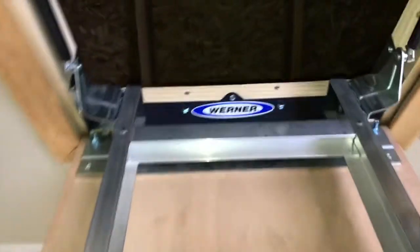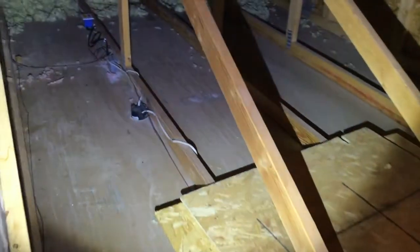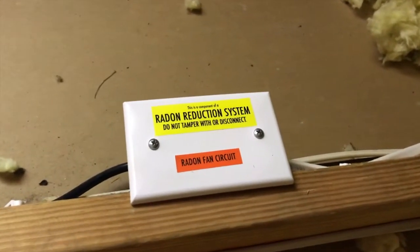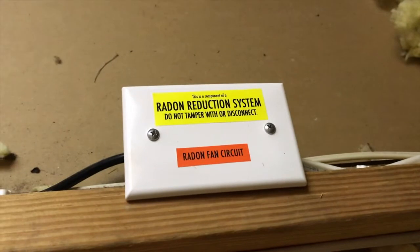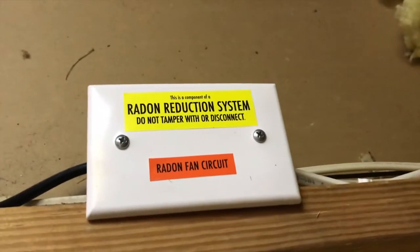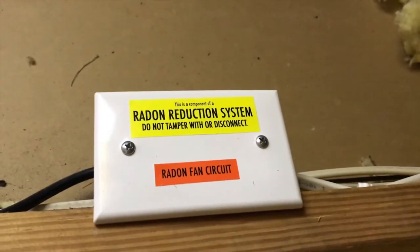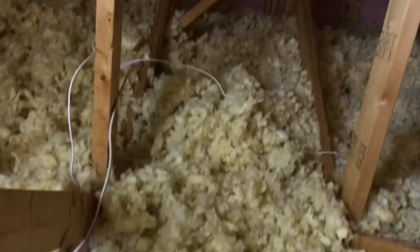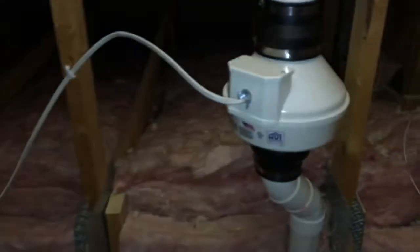Do your best to be extremely careful — as you can see, we don't have a floor, so we are going to carefully maneuver along the wood beams to the fan over there. There is a fan circuit; this electrical box was added by the technician when we converted our passive system to an active system. The 'Radon Reduction System — Do Not Tamper With or Disconnect' sticker here is the same as down below near our gauge. And there's that blown-in insulation I was mentioning.